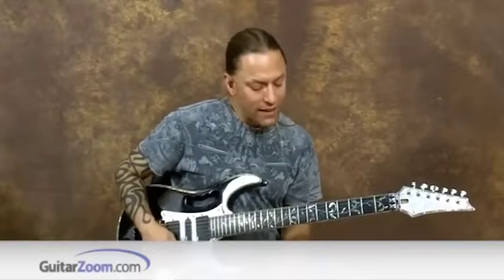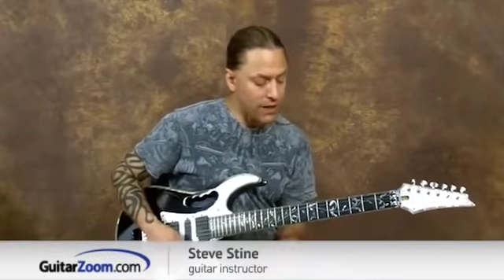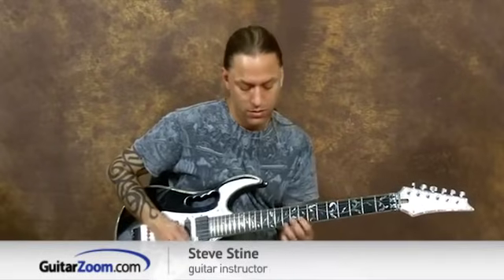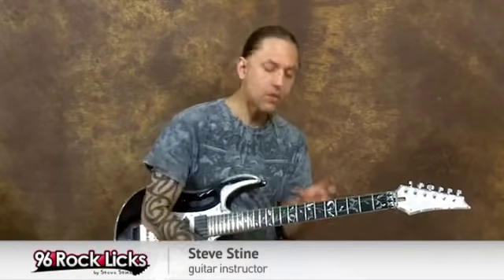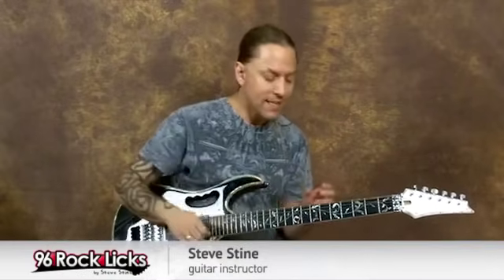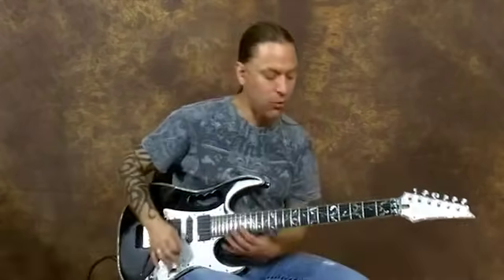In this one, we're doing a cool little intervallic movement across the fretboard in A minor pentatonic. Because we get so used to being able to play licks up and down this way, it's nice to have licks that move us across the fretboard this way.